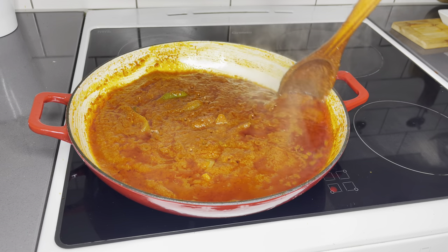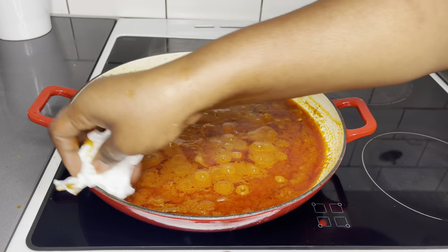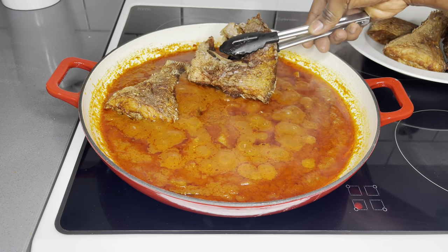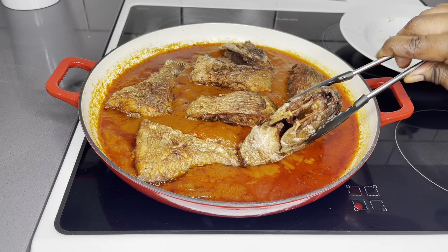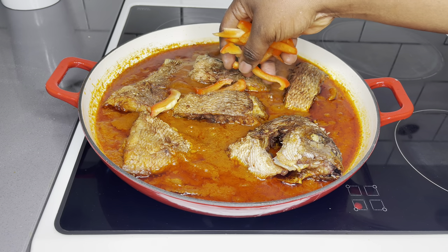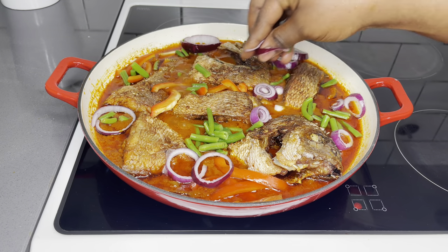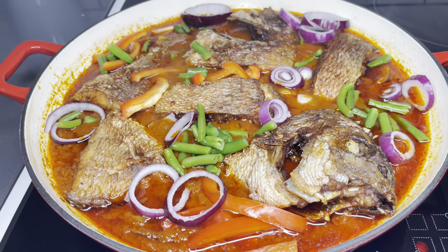Cover it once again and allow it to simmer for about seven more minutes, then get your garnishing vegetables ready. After seven minutes, the stew is almost there. Make sure to clean the edges because stew goes everywhere. Now I'm introducing my fish — it smells absolutely divine. This fish is not smelling fishy at all, and that is what I love about the frying method. Once the fish goes in, garnish with any vegetable of choice and you're good to go.